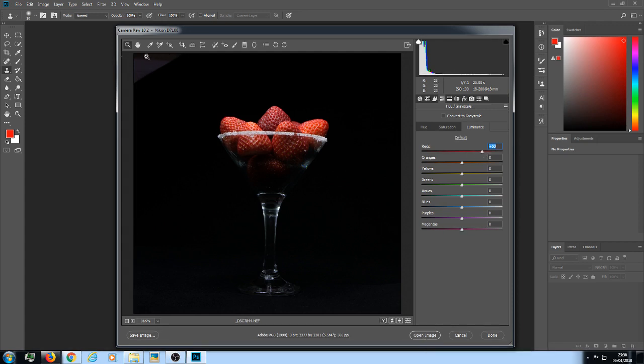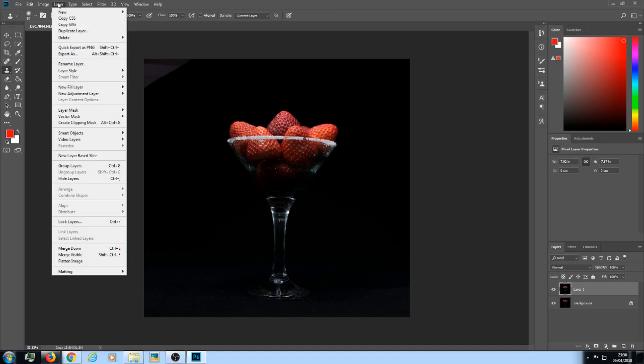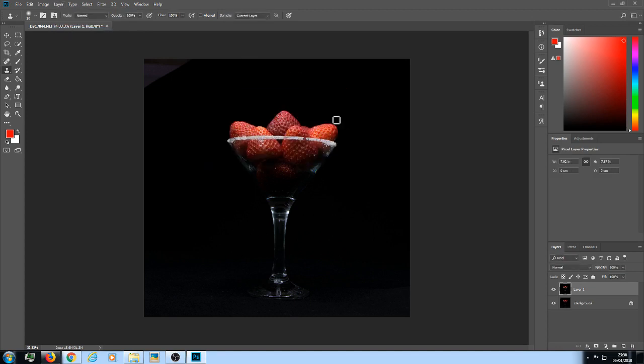Now if you look here, part of the black is gray, and there are a few flecks down here and a little bit missing on the rim. This is your raw file. Now I'm going to open the image and duplicate the layer — hold down Control and click J on your keyboard, or go to the top, left-click on Layer, go to Duplicate Layer, and click OK.